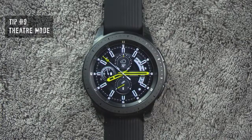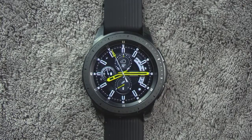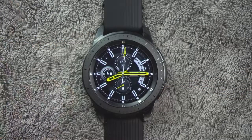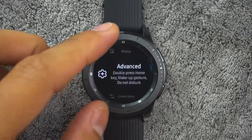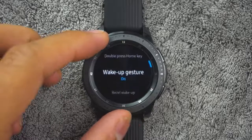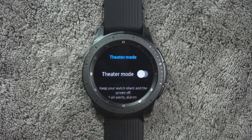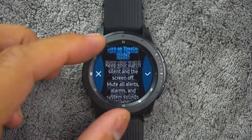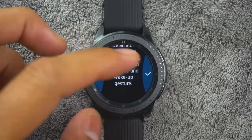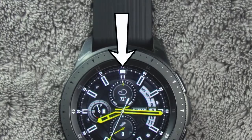Tip number nine. You can use theater mode to silence your watch during a movie or in a dark environment where the watch could be a distraction. This will keep the screen off and the watch silent. From the app screen, rotate the bezel and tap settings, tap advanced, theater mode, then tap on or off to enable or disable. When enabled, the theater mode symbol will display at the top of the screen.